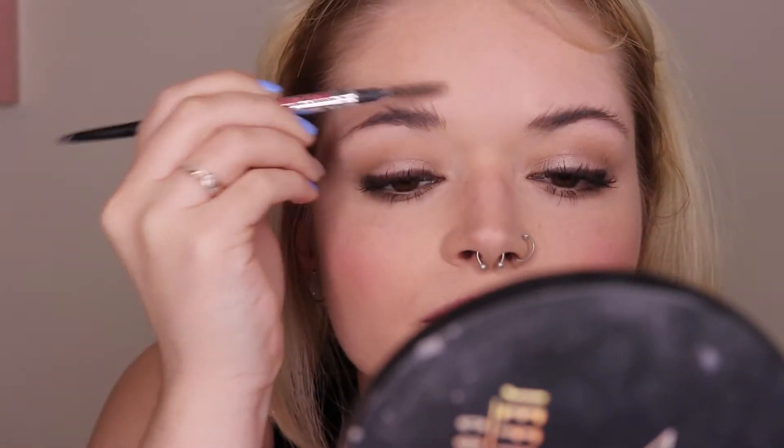Next is my eyebrows. I'm going to be going in with the Benefit Precisely My Brow Eyebrow Pencil in shade 3. I'm just going to be filling in my eyebrows — I kind of just go with my natural shape. After so many strokes, I'll just brush it out with the spoolie on the other side, just to soften it and give it a very natural look.